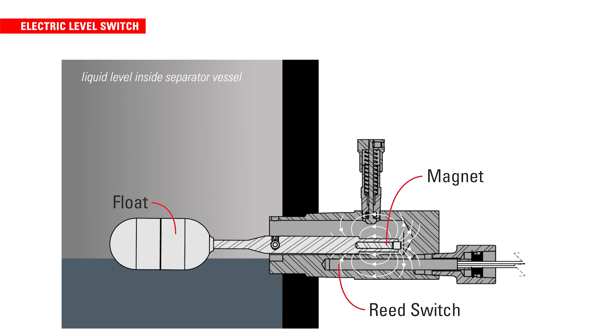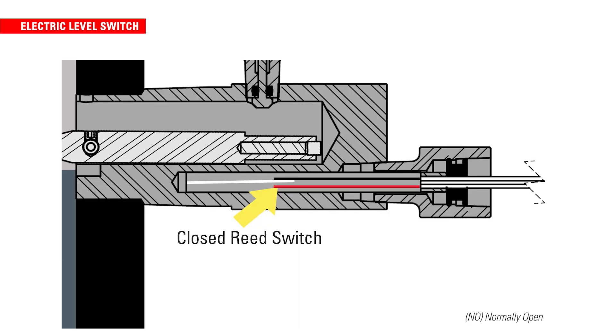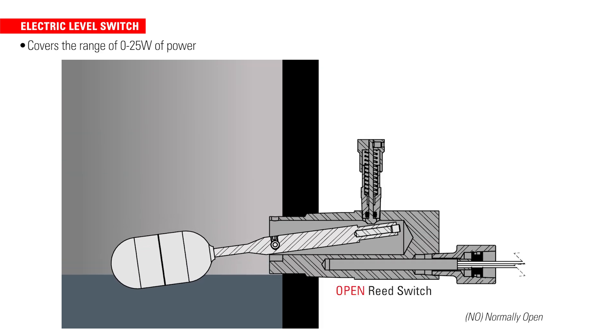In an industry moving towards automation and process monitoring, there is a need to operate with PLCs, RTUs, and other systems. An electric level switch operates just like the pneumatic version, except the output signal is electric rather than pneumatic. The low power electric switch covers the range of 0-25 watts of power, pairing well with modern automation equipment.